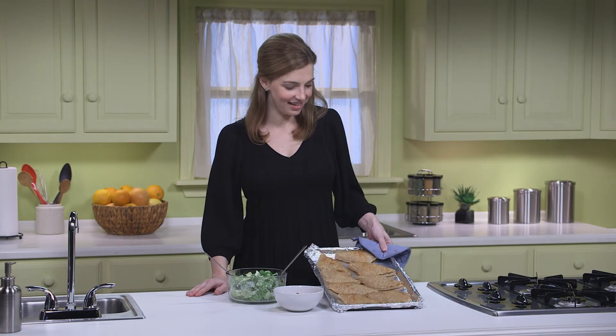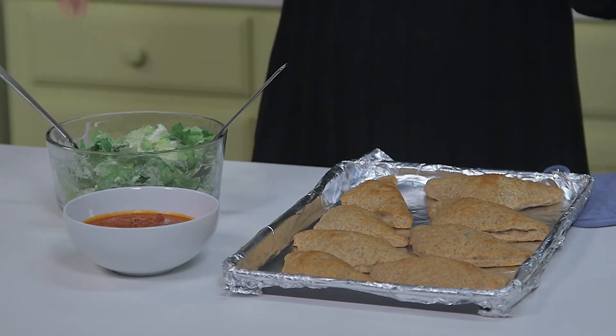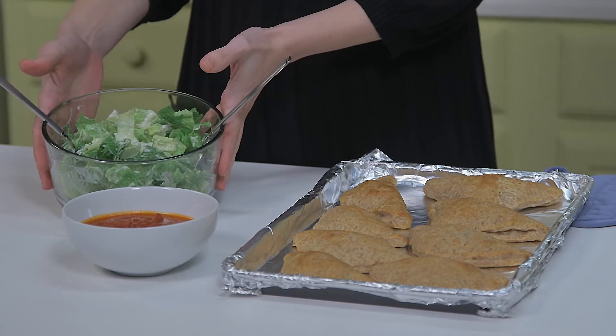Our calzones are hot out of the oven, and they really smell great. I have a bowl with one cup of low-sodium marinara sauce that people can use for dipping. And here's our fresh, creamy Caesar salad. And there you have it — a fun and yummy Italian family meal that you can make again and again, because it's good for you too. Enjoy!